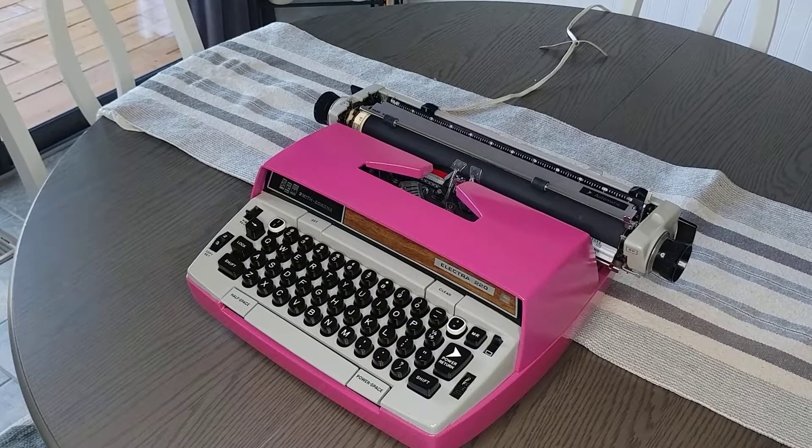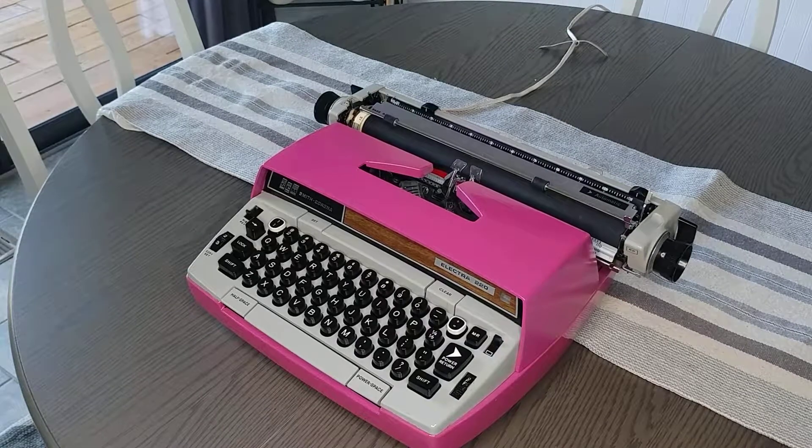This is the demo for a 1970s Smith Corona Electra 220, and we gave it a little bit of an upgrade in hot pink. So this is our typing demo. You can actually view detailed photos of the typewriter on our Etsy shop — you'll find the link in the description below.